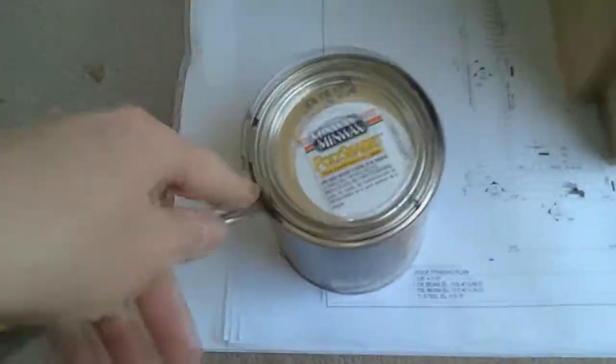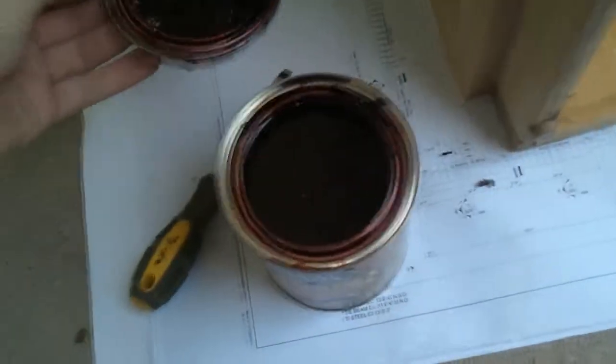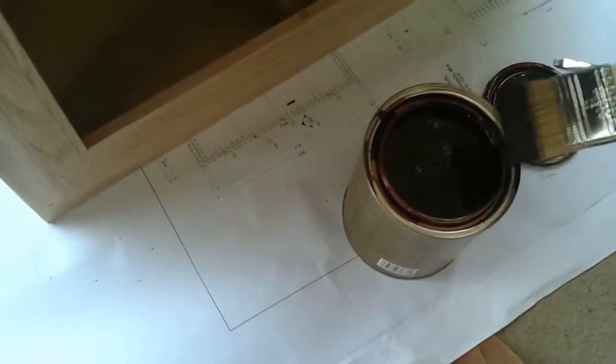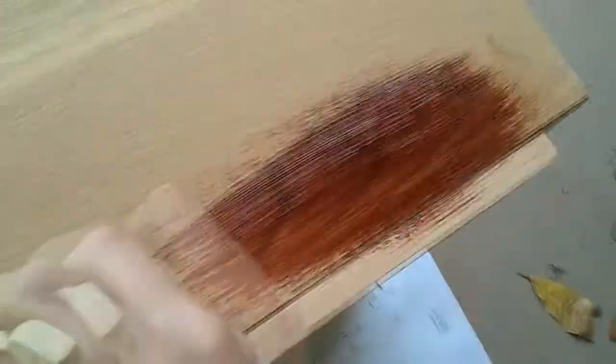Alright. Pop this open here real quick. Here goes nothing. Well, it ended up being the wrong color basically. It's kind of a little more red than I wanted, and it's not soaking in like I hoped. So I'm just going to let that one dry and sand it down and try again. I'm going to go ahead and sand the headboard and the other drawers and stuff, so that way I can go get the right stuff and try again. But I'm still saving money — that's the plus.